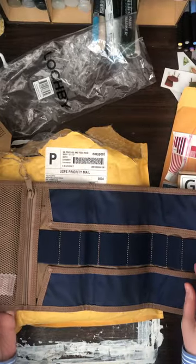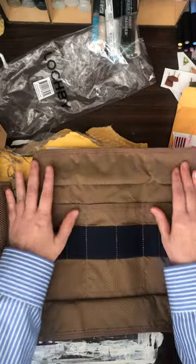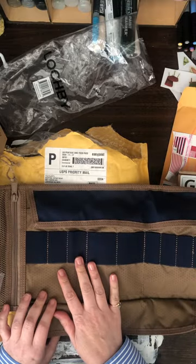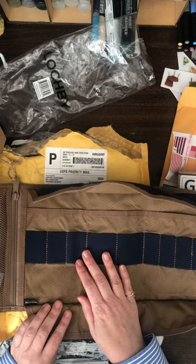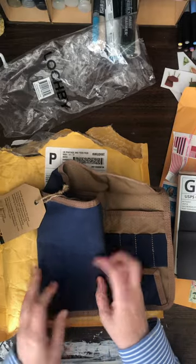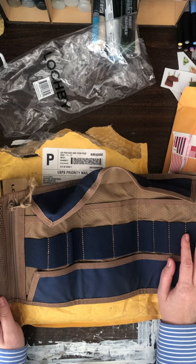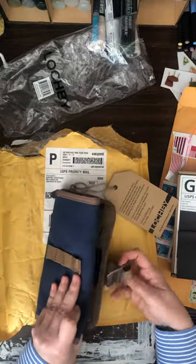On their website it says you can use it like a pen roll, a cycling tool kit, first aid, or you can also put tech items like cords and chargers in here. I'm not going to do that — I love pens so much. It's made out of waxed canvas — really tough and thick. It does scratch a little bit, but I actually like it when my stuff starts to look worn. It's water and abrasion resistant.